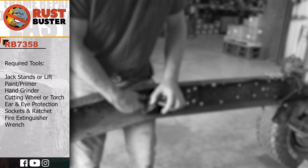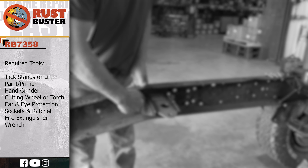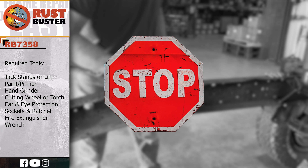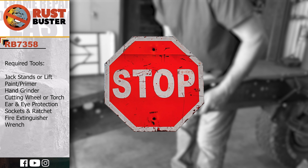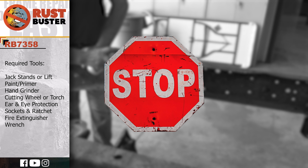Welcome to Rust Buster's Installation Guide for Chevy's 1973-1980 CK10. Before we begin, if you're uncomfortable with any of the processes listed in this guide, we strongly suggest you seek the work of a professional. Ensure you have all the tools and utilities listed and that you're following all the manufacturer's safety precautions during use.